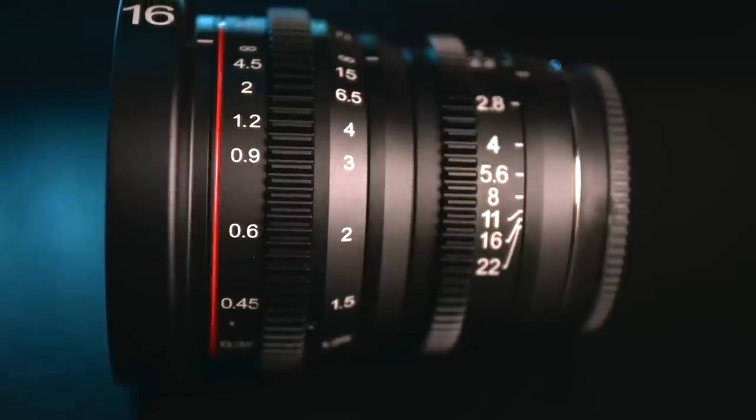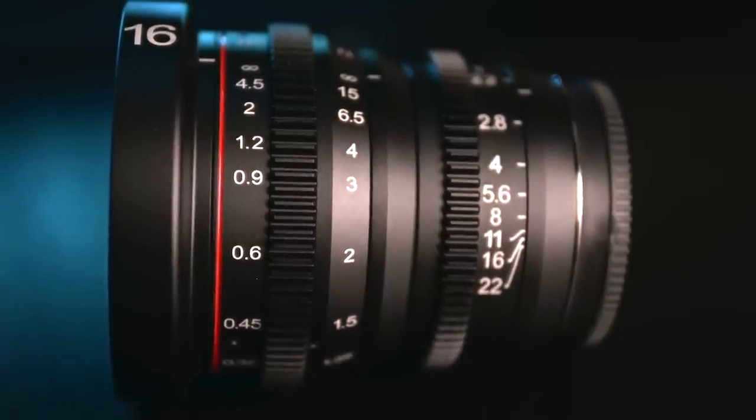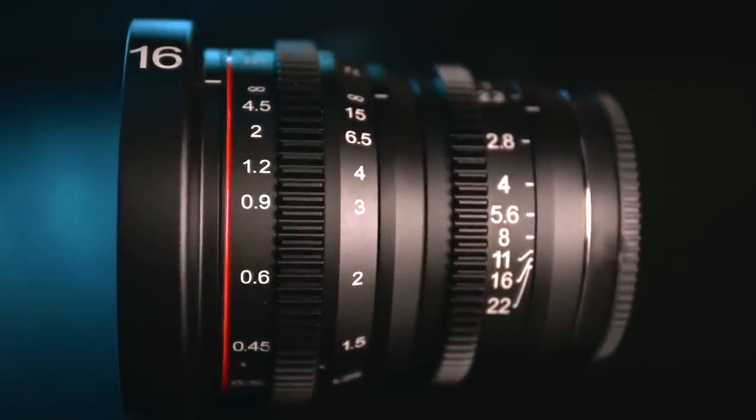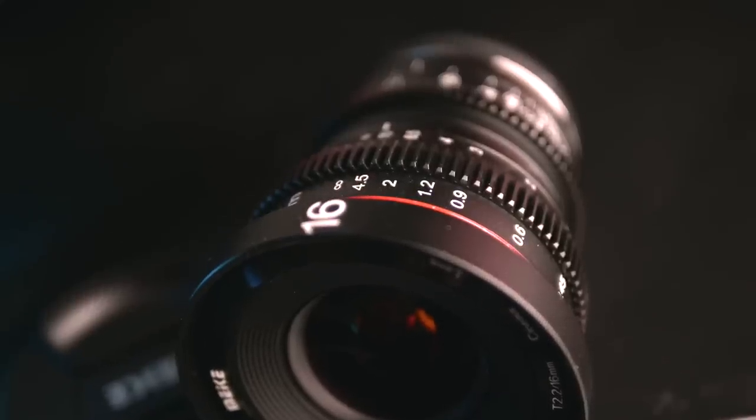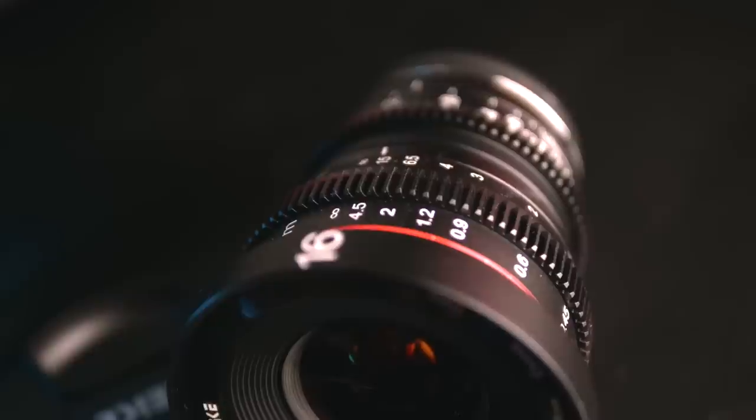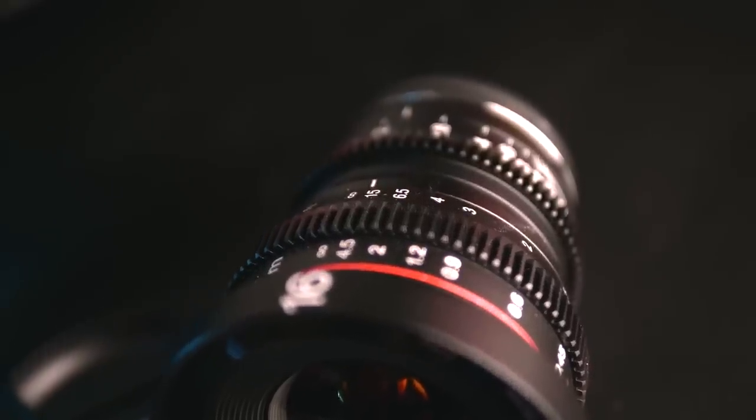Another cine lens characteristic is the long focus throw and the smooth aperture ring. They're ridged, so they're designed to be used with a focus-pulling device, but you can use them by hand. Just be aware that the focus throw is very long, so it can take a while to get from point A to B. But with it being so smooth and easy to use, I found it an absolute joy to work with.